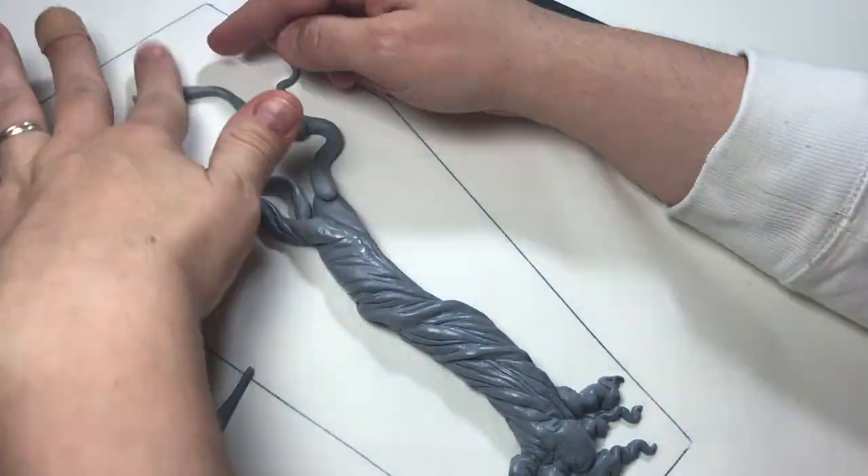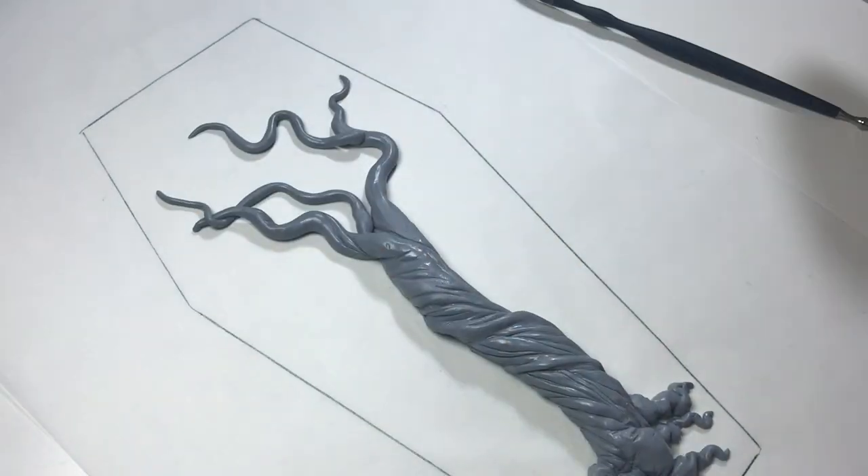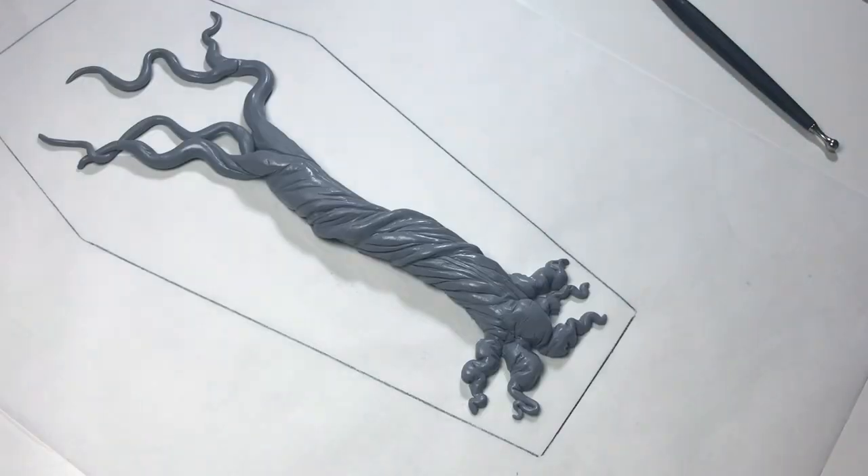I have always loved trees and how majestic they look. I've been drawing trees for a while but I've never attempted creating a tree out of clay.